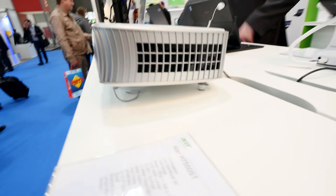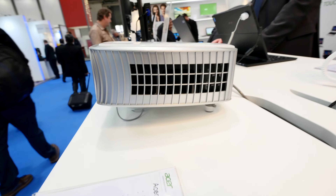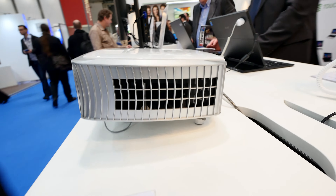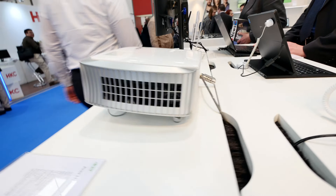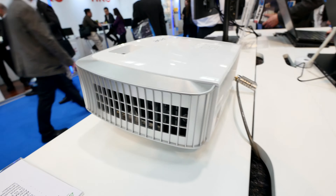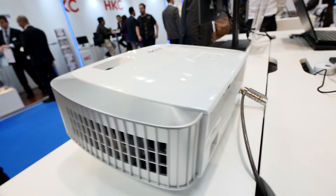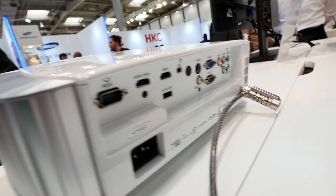On the side you can see a few fans, which are not that loud because they are multiple large-size fans. There's also DTS Dolby sound inside with 2x10 watts, which is quite amazing, and Bluetooth is integrated as well — which is unusual for a projector.